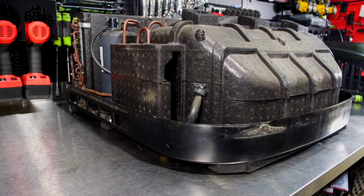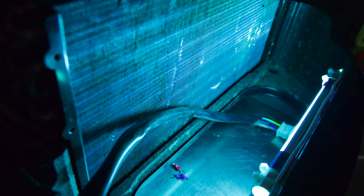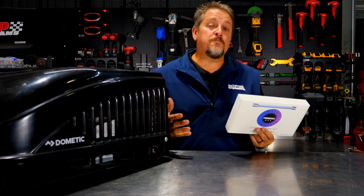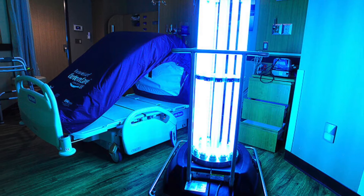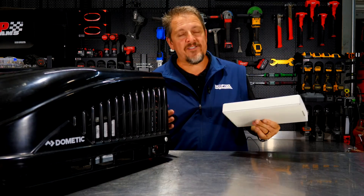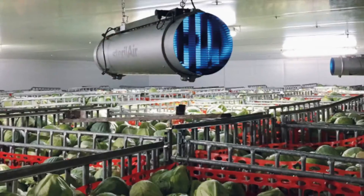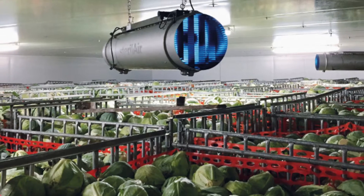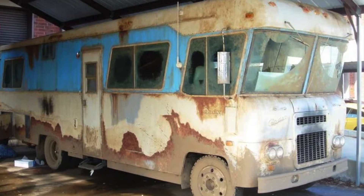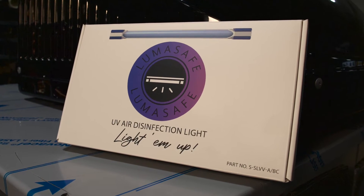Lumisave is bringing a product that's been used in other industries for decades for killing, neutralizing, and sterilizing germs, bacteria, even viruses in places like hospitals, food processing plants, and even in our homes in the last couple of decades. We've seen UV light starting to be used more and more, but in our RVs we haven't seen it. So Lumisave has come out with a product to take these UV lights to a lot lower intensity, because we don't need all that intensity of a 10,000 square foot clinic in our little air conditioner in our 400 square foot home on wheels. This little UV light can definitely help you keep things clean and disinfected.